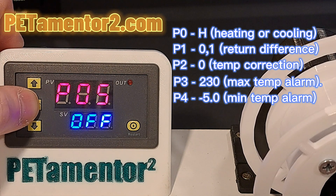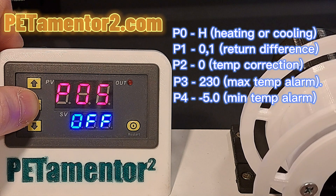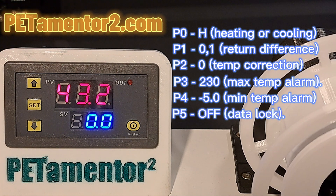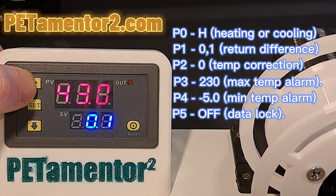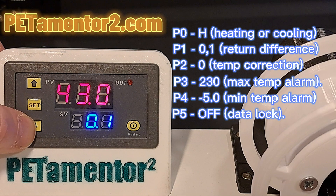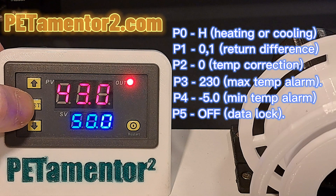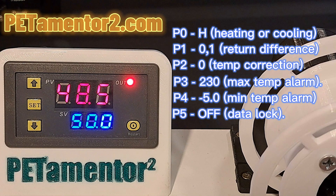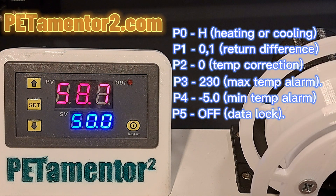The last one, P5, is the setting for a data log — honestly I don't know what it is, but don't change it. You are completely set with your thermal controller. The last thing you need to do is set your actual working temperature for making filament, which you can do with the two arrows for small steps and the set button for skipping the temperature in 50 degree Celsius steps.